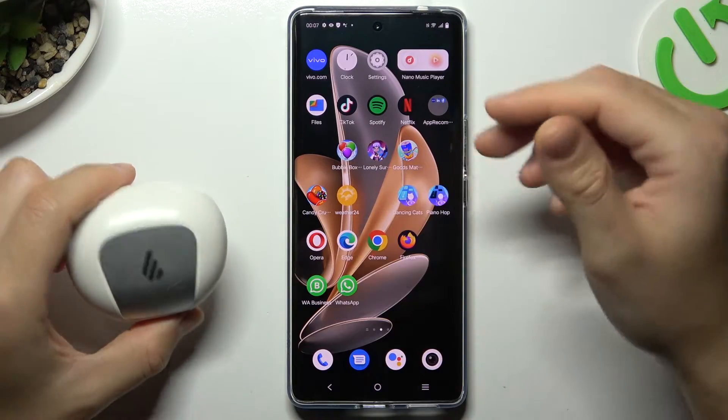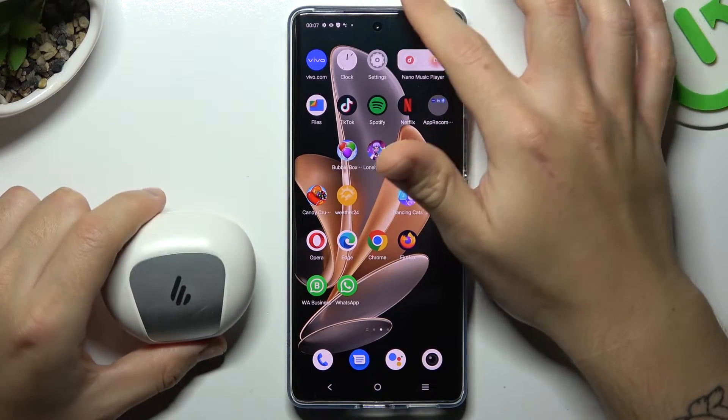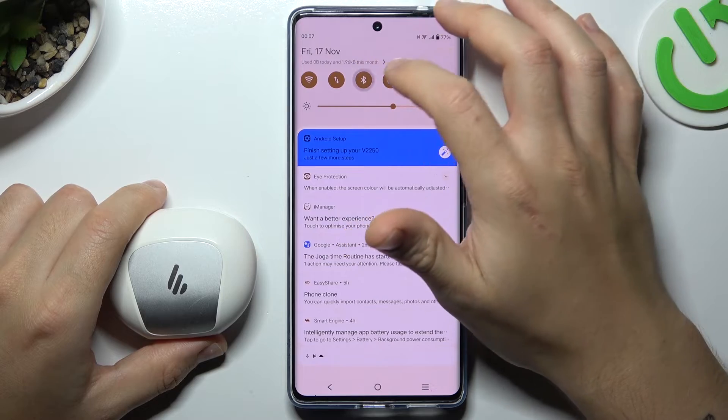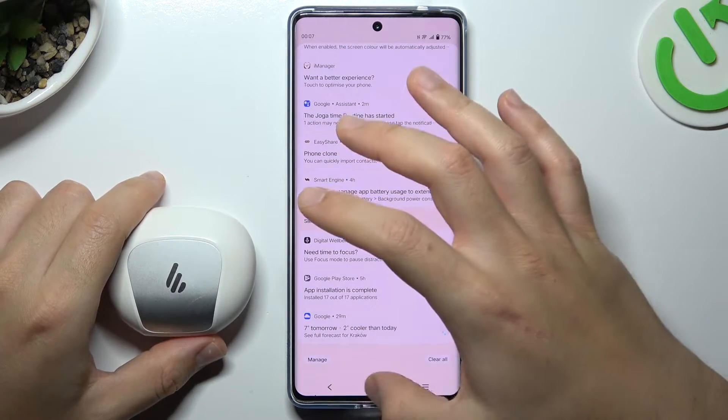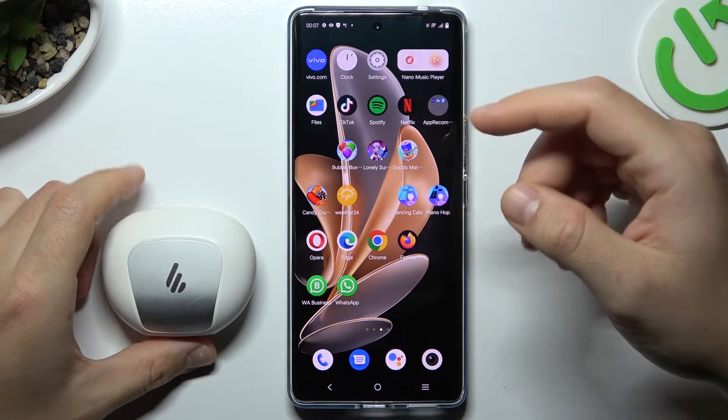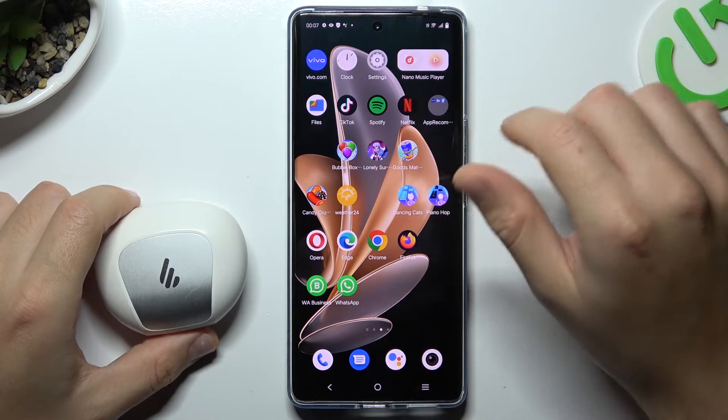When I have a problem with my headphones or another Bluetooth gadget, I always start from the simplest way — just switch off and switch on again the Bluetooth connection to restart it. You can also try to restart your phone. A little obvious, I know, but sometimes it really works, so just try it.